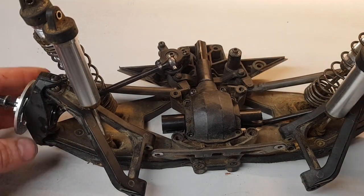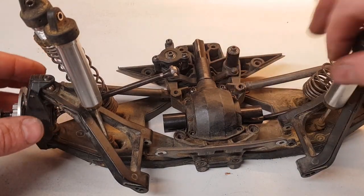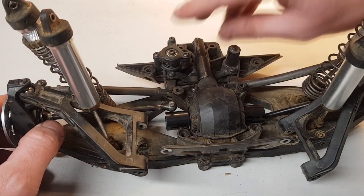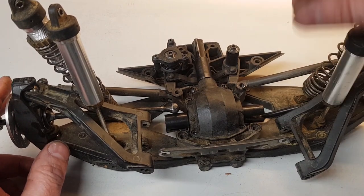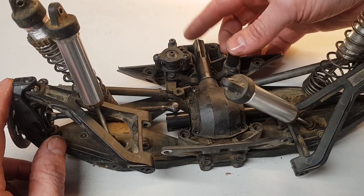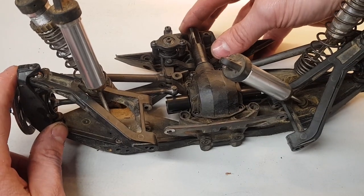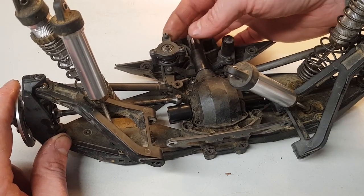Check that it still moves nice and freely — which it does. The diff is now fully rebuilt and ready to go back in the car. Refer back to our previous video, linked above, which shows you step by step how to replace it all back into the car. Hopefully you have liked this video — if so, please like, share, and subscribe, and we will have more videos and tutorials for you shortly. Thanks for watching.